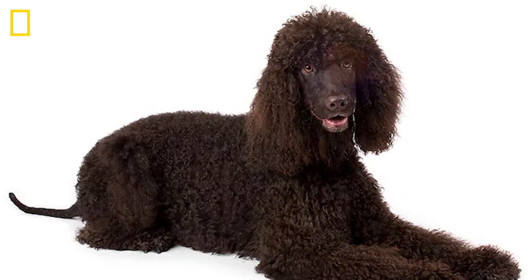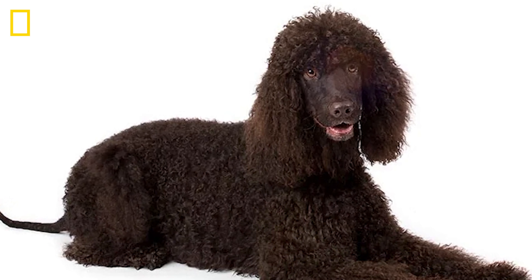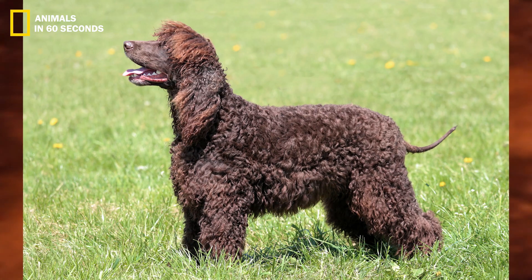Although getting a puppy or an adult dog as a pet is a major decision, following these guidelines should help you feel more prepared.